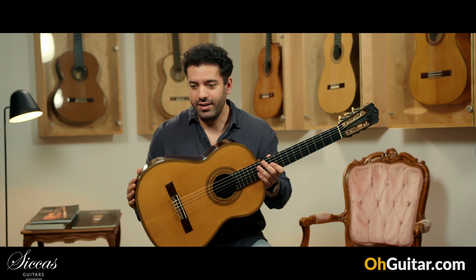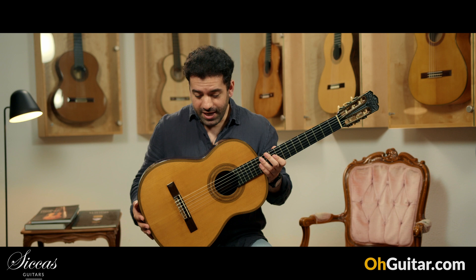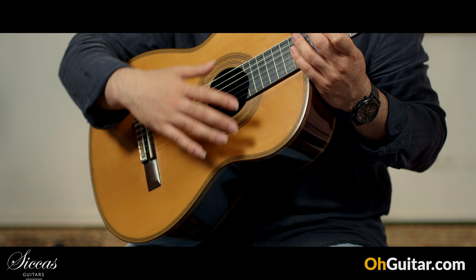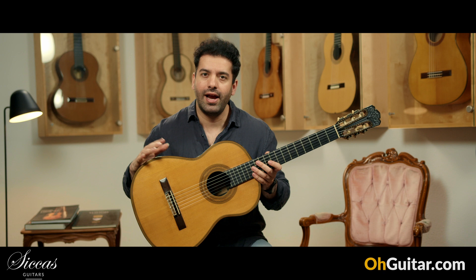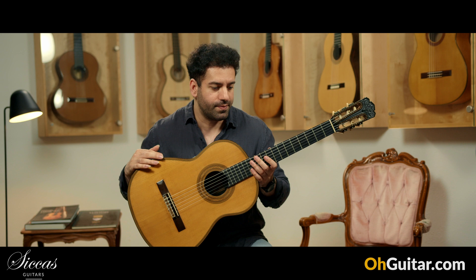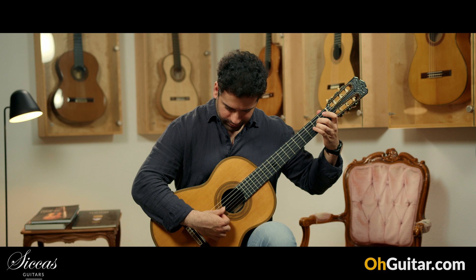I thought it cannot get any worse and they give me an Enrique Garcia from 1920 to make a review of it. I'm missing words to describe these guitars. This guitar has a beautiful spruce top, a lot of decorative details, and Brazilian rosewood back and sides. It has been built nearly at the end of Enrique Garcia's career, and you can see his whole experience through his career on this guitar. It's amazing — but let's see how it sounds.